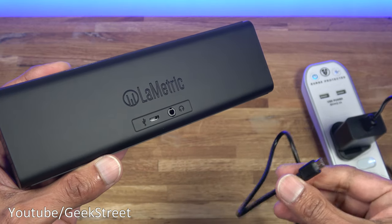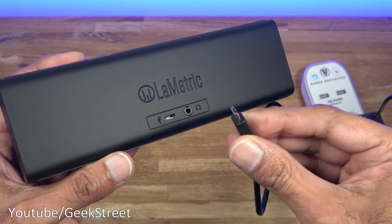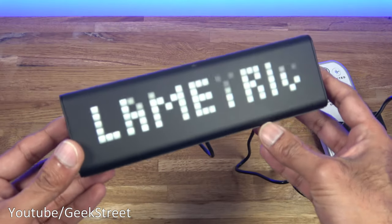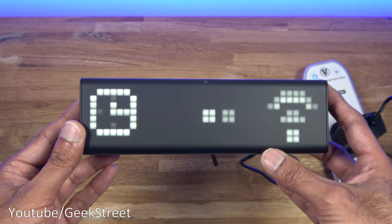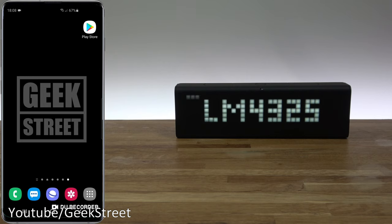Let's get this connected up. The power brick is plugged in at the side, I've turned on the power, and the micro USB connection goes in at the back. Once you plug it in you can see it initializing on screen. Now it's at the stage where it needs to be set up via the app.